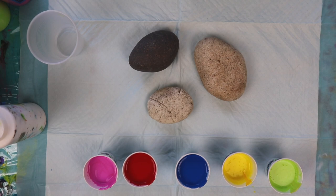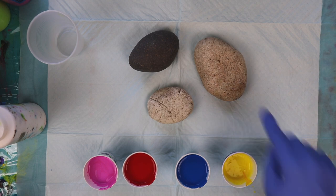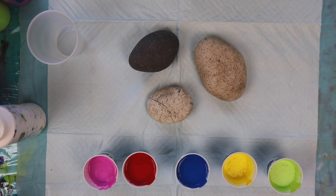Hello! Welcome to Lisa Simmons Art. Today I'm going to do some paint pouring on these rocks that I found out in the backyard. This is my first paint pouring on rocks so I have no idea how it's going to turn out.